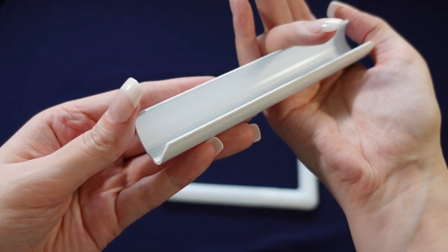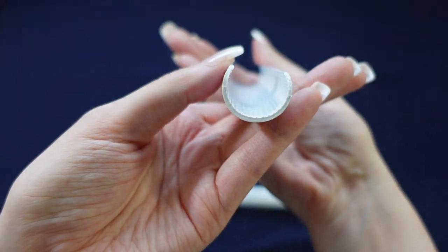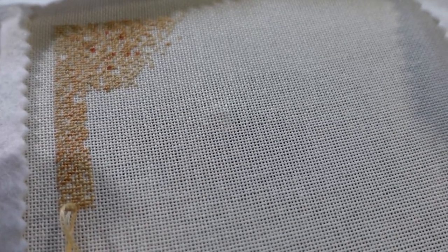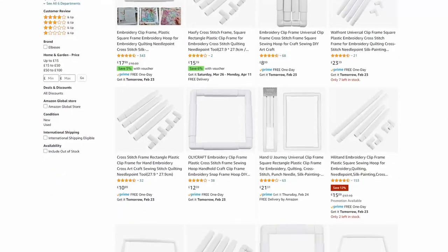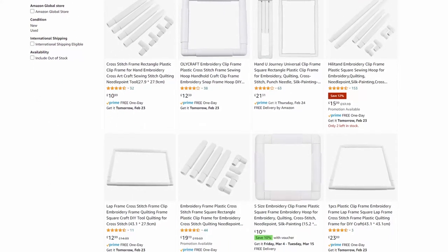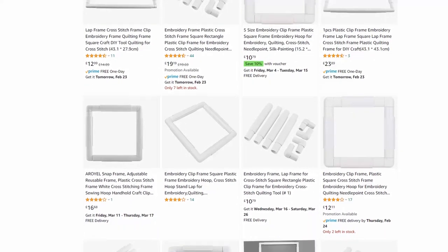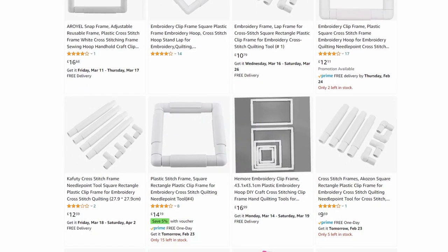One thing you will notice on a proper branded Q-snap is that the clips have these ridges inside. The idea there is to more firmly hold your fabric and give it that drum-tight surface that a lot of stitchers love. There are very similar looking off-brand frames available and I've not personally tried them, however I have heard that many of them have smooth clamps without the ridges and they don't hold the fabric anywhere near as tight. Your mileage may vary but don't say you weren't warned.